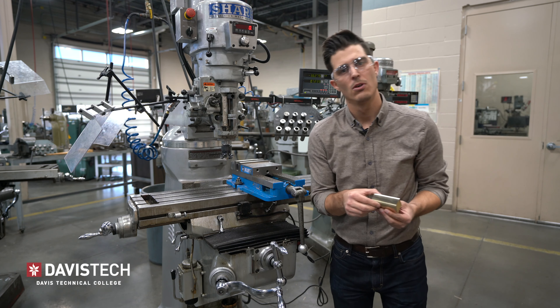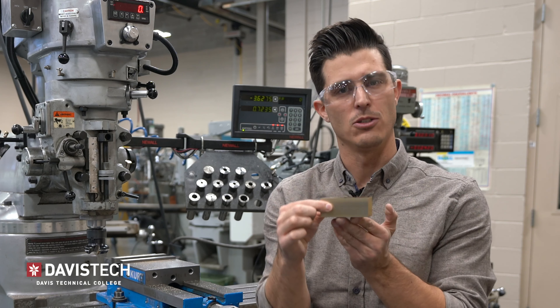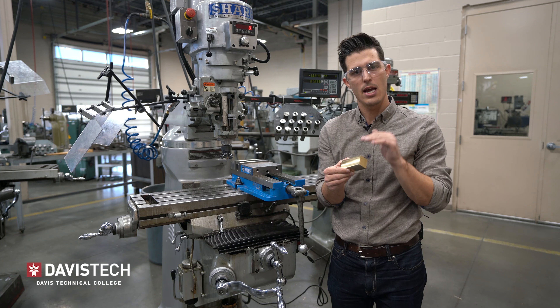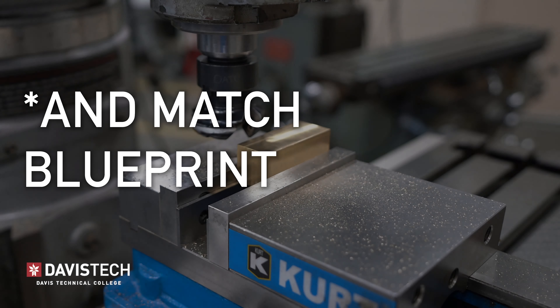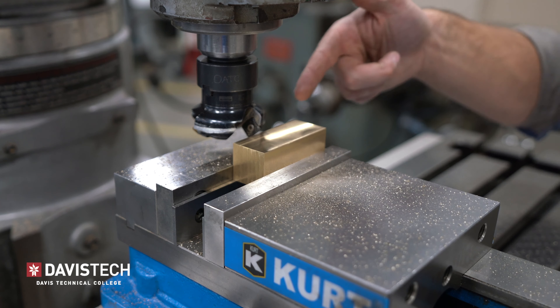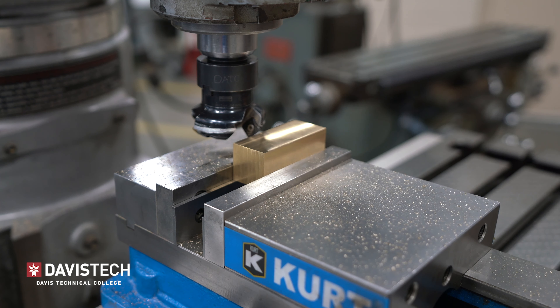Taking calipers, we're going to measure this dimension and this dimension, see how they differ, and on the high side take off as much as we need to so that both sides are the same length. I'm going to raise up the table until these 45-degree inserts are about right in the middle with the edge I'm going to be cutting.